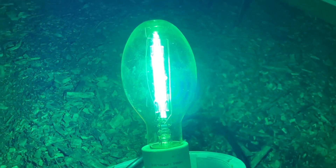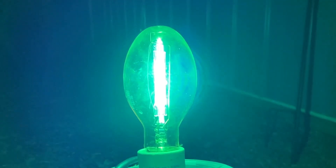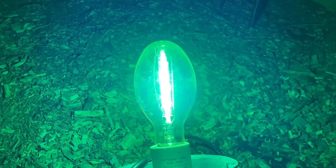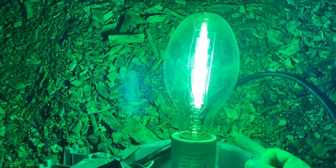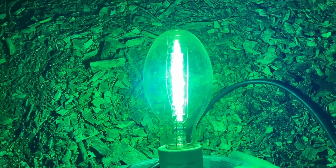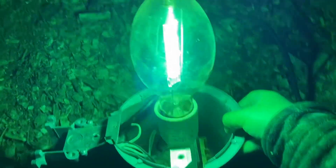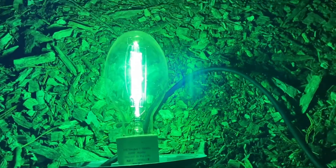Everything around the lamp appears green to the camera. There's not really much to see within the first minute of the clear bulb warming up. Here's the view of the lamp from the top. Normally this bulb would be upside down because of the way the fixture is mounted.